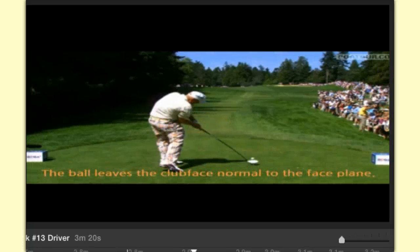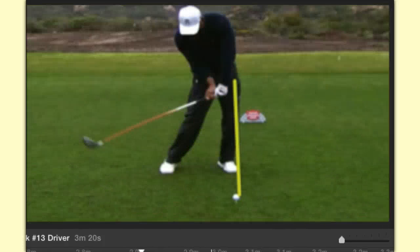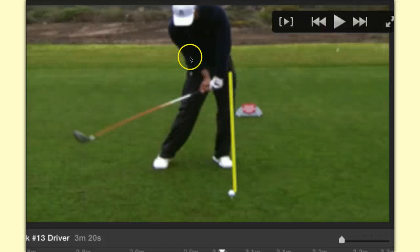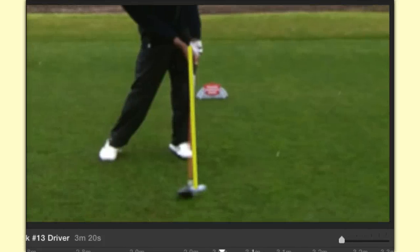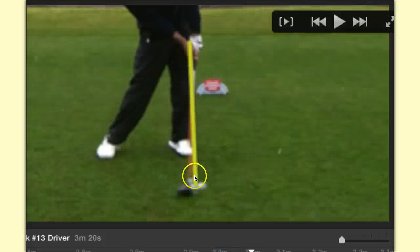Now Tiger Woods — same thing. Tiger at address has the leverage grip going. As Tiger's coming through the ball, notice how deep his right elbow is in his right side. This is so leveraged — it's incredible to have this much lag on a driver. All of this is being stored for power. As Tiger comes into the ball at impact, his wrists are straight — basically in the position they were at address — and now he's compressing that ball with the right forearm for a fraction of a second.